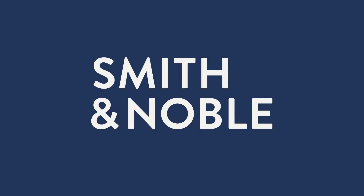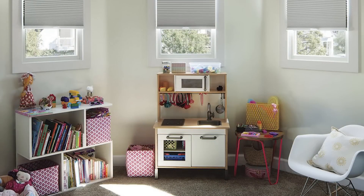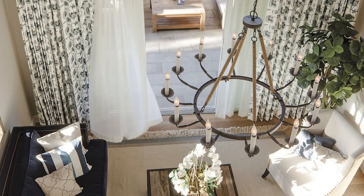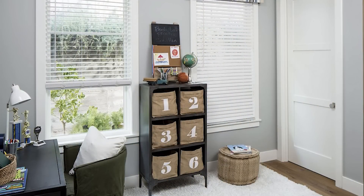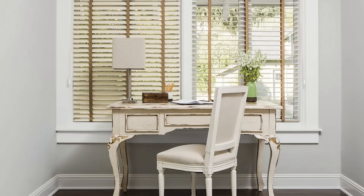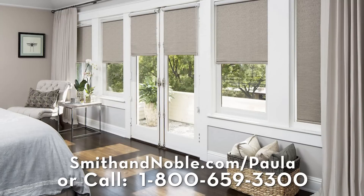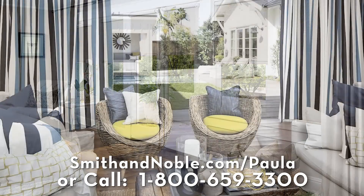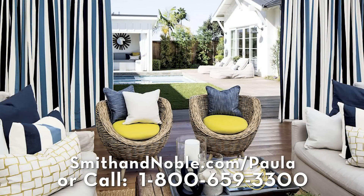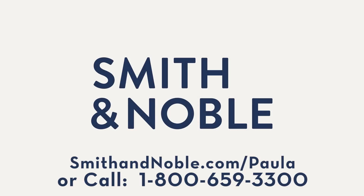The space that you live in really affects the way you feel. My first recommendation is start by updating your window treatments with Smith & Noble. Smith & Noble's beautiful handcrafted blinds, drapes, shades, and shutters are custom made just for you, and they offer different service options to fit your needs. Contact Smith & Noble to get my special limited-time offer — 25% off on your window treatments plus free design consultation. Go to smithandnoble.com/paula or call 1-800-659-3300.